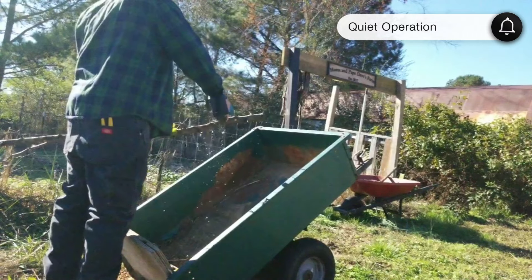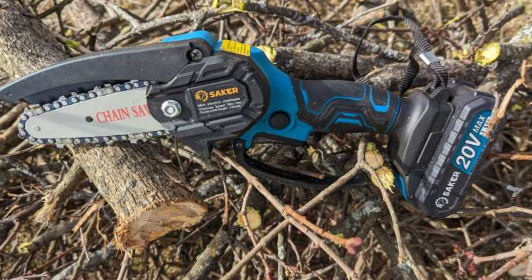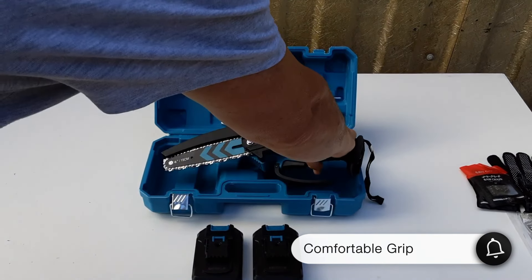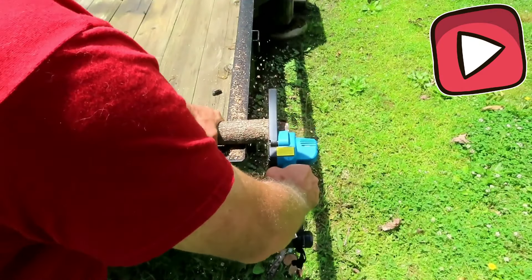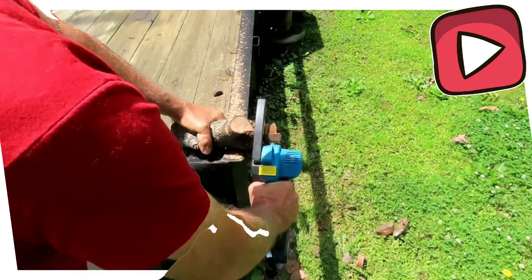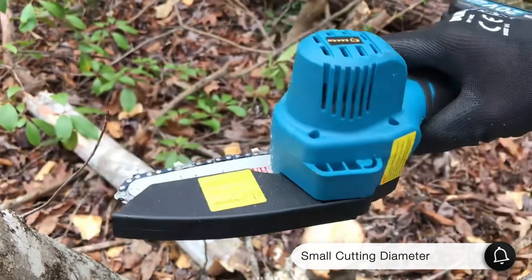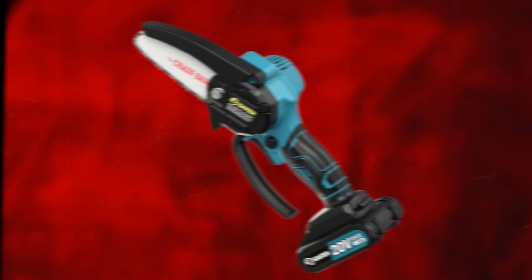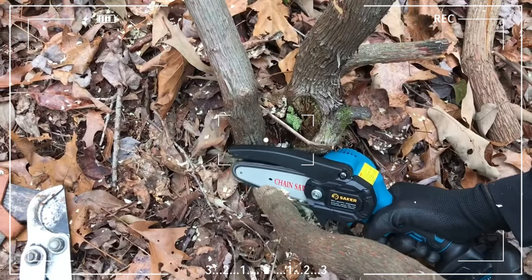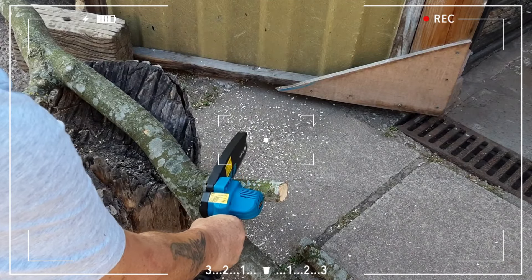This saw runs quietly and is effective at cutting both green and dead wood. With minimal vibration and a cushioned grip, it's very comfortable to use with one hand — even after cutting through a large pile of branches, I barely felt any fatigue. Its small size is a big advantage for working in tight spots. However, its small cutting diameter isn't ideal for tackling large branches, so it might not be sufficient for big jobs. For tight spaces and smaller tasks, though, it's a fantastic and easy-to-use choice.